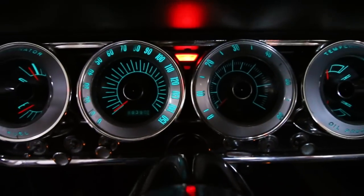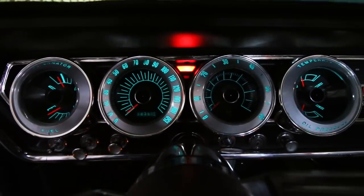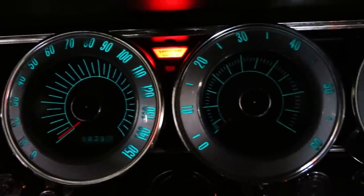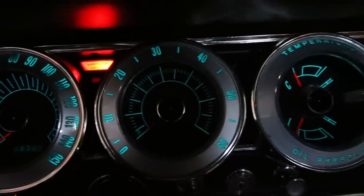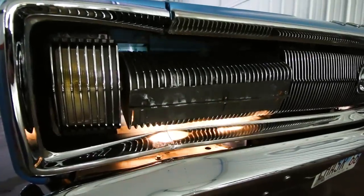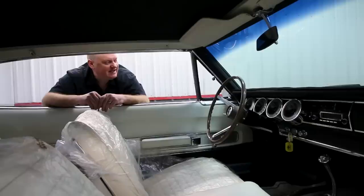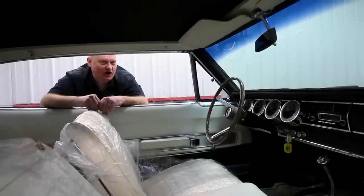Another neat feature is the dashboard. It's a very space-age looking design and the gauges are electroluminescent. What that means is when you pull the headlight switch and the front headlights rotate, these gauges light up a cool blue — almost a turquoise — from the backside. It's a very high-style car.